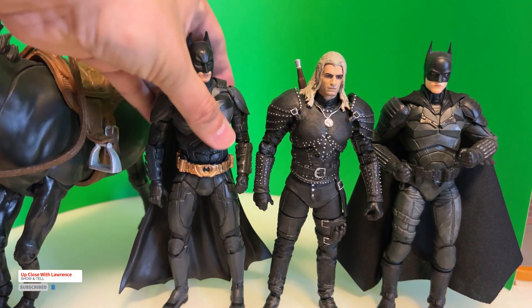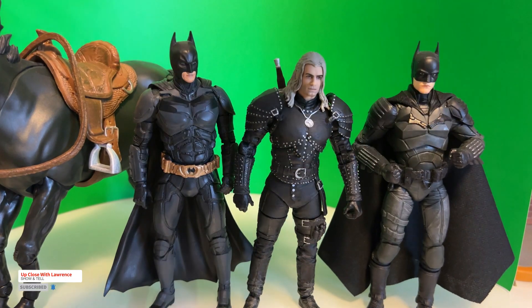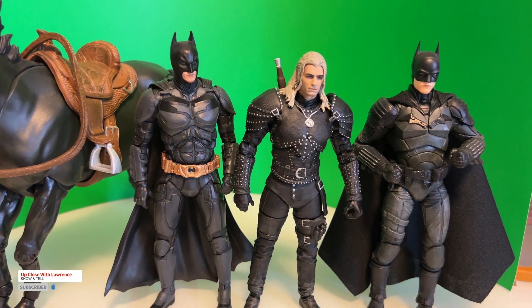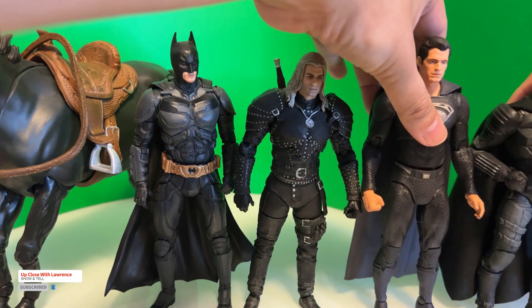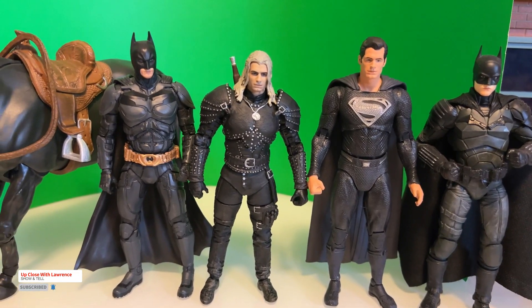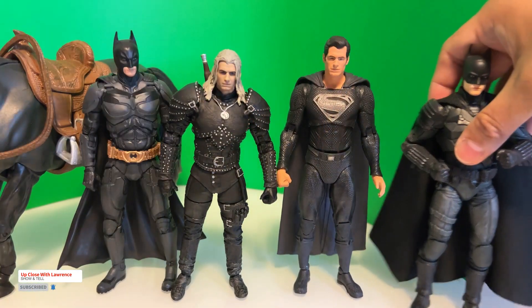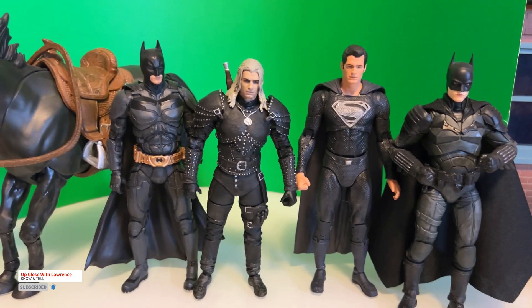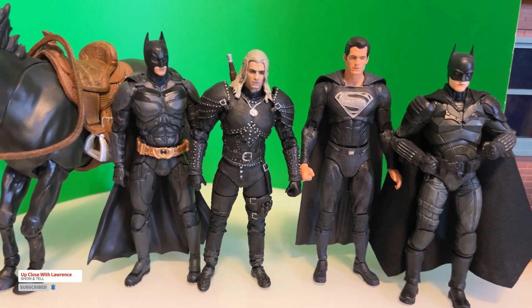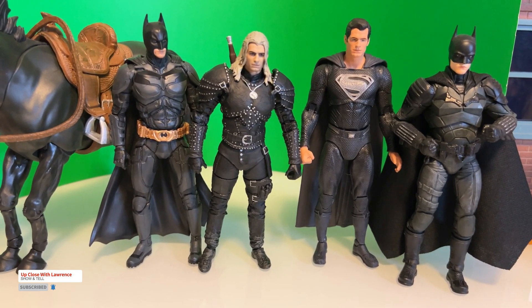He scales well with the Batman live action figures here — Christian Bale and Robert Pattinson. And if I add Superman here again, it appears he is so much taller than the rest of the live action figures. This McFarlane toy action figure really stands out taller than the rest.